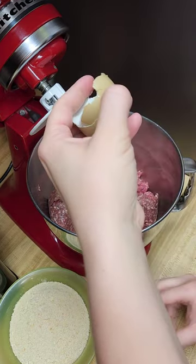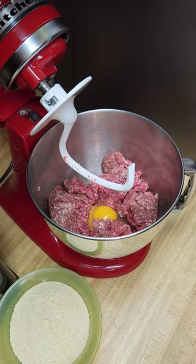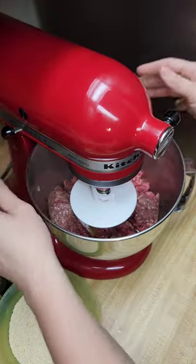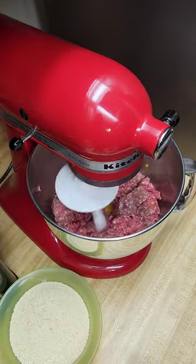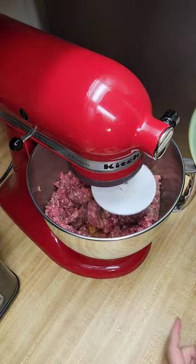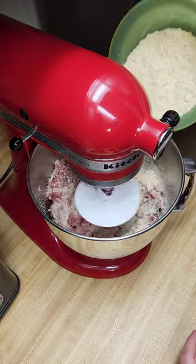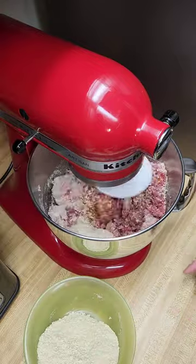I may do a third egg — I've got a lot of breadcrumbs here. I probably should have done three pounds of burger, but hindsight. We got our eggs in, put this back down. Breadcrumbs around this side. Turn that up a bit.